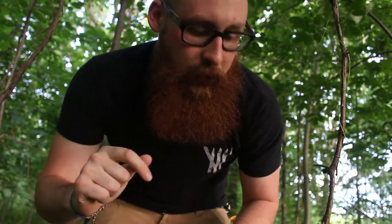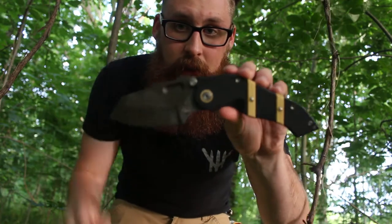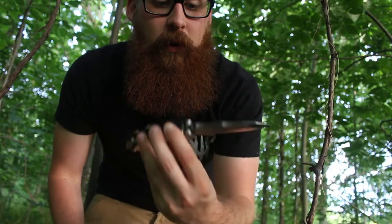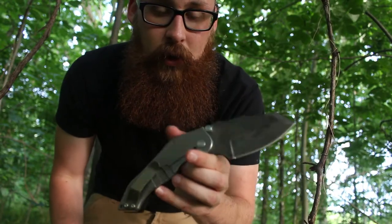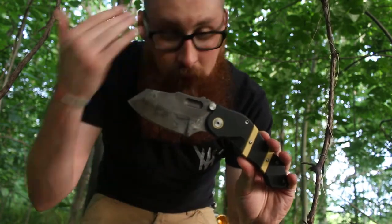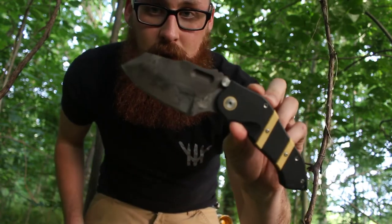Hey guys, I'm gonna do a video out here in the woods — I'm kind of by my apartment so there's some road noise in the back. I'm hoping the new mic I got will cut some of that out, cut out the wind and all that stuff. What we're gonna be talking about today is Sniper Blade Works. You guys have seen this knife, the DMF — this is my custom that I got on trade for my old Strider. I just got the new production version, so we're gonna talk about both of those, so hang tight.